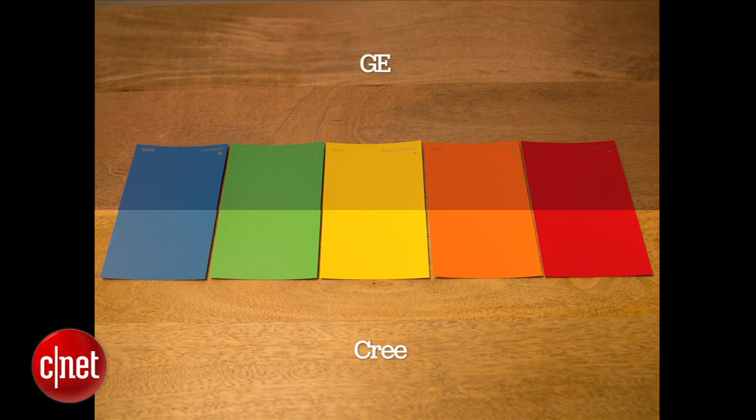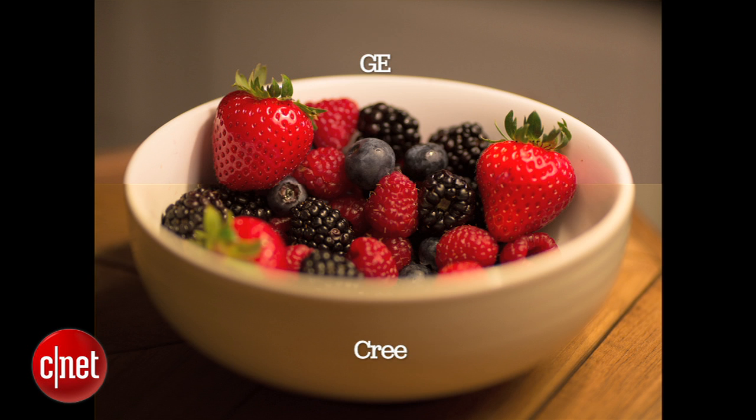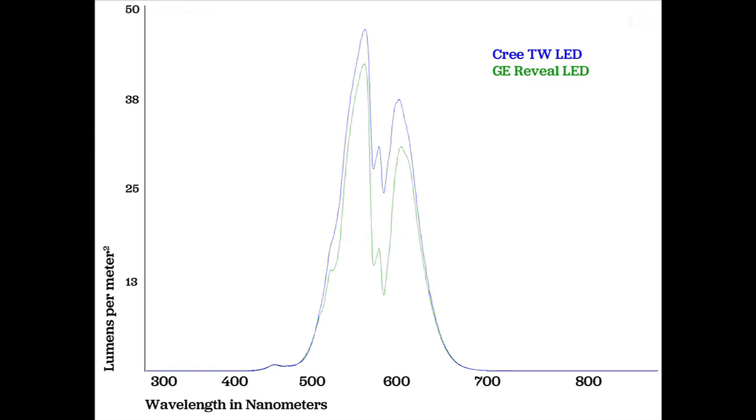You can take a look at some of the sample images from our comparison gallery. The GE Reveal did a very nice job — the colors all look vivid and correct. There's something a little yellowy about that Cree light; it's not filtering out quite as much of that yellow light. And if you look at the spectrometer graphs from our testing, that holds true.